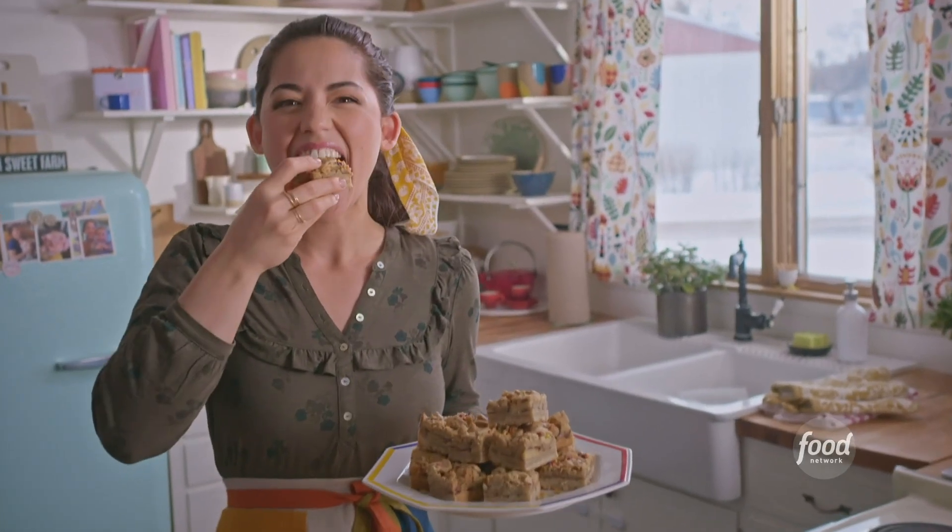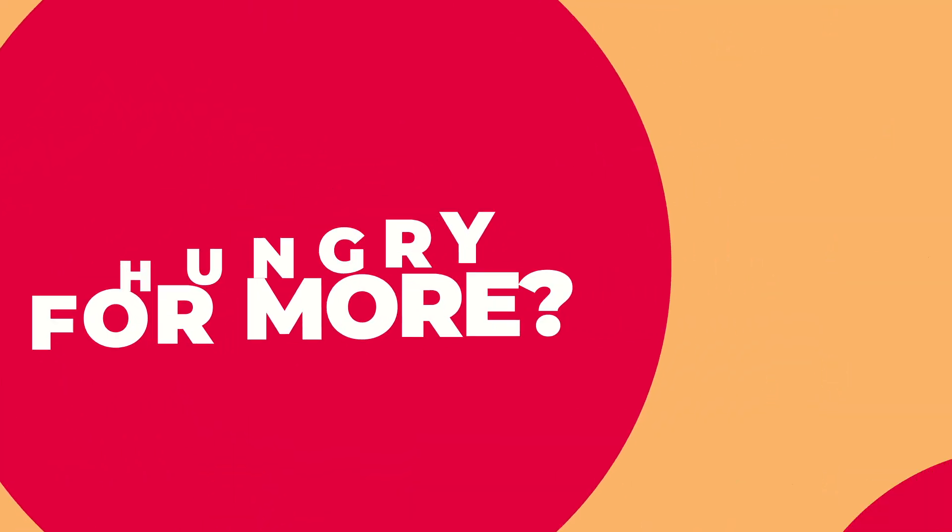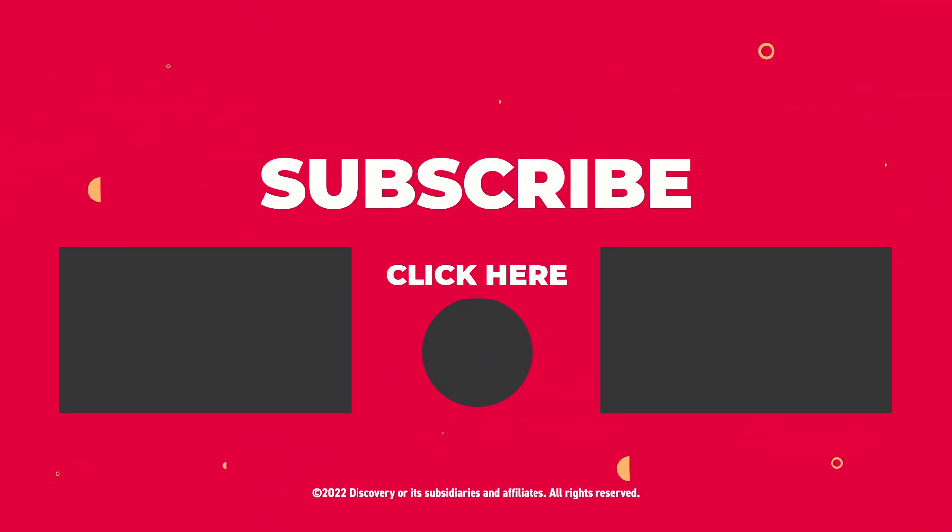Here I go for a taste. Mmmmm... Thank you.